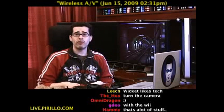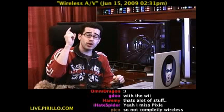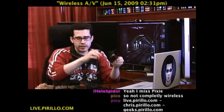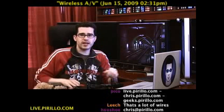So broadcast whatever's on your system to a television, and you can make the whole family happy. Instead of gathering around a small computer screen, gather around the television as you normally would, and don't run a single cable — not talking about the power cables for the devices, but cables running from the source to the destination.